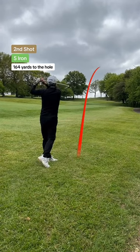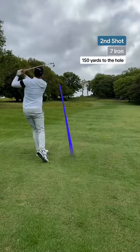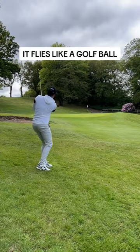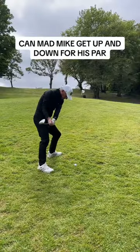Granted, it only went 180 yards with the driver, but it works. My second shot and I played it safe down the left side so I didn't lose it. Just look at the ball fly — I'm playing golf with a 3D printed ball.